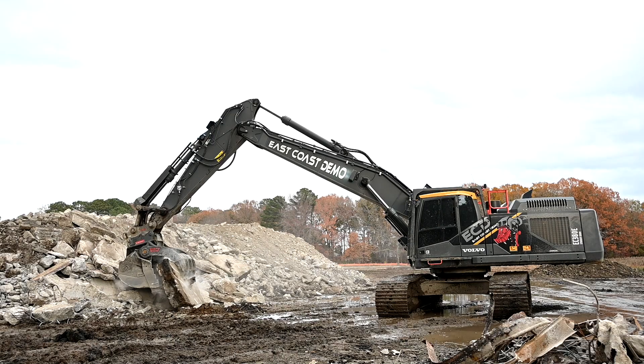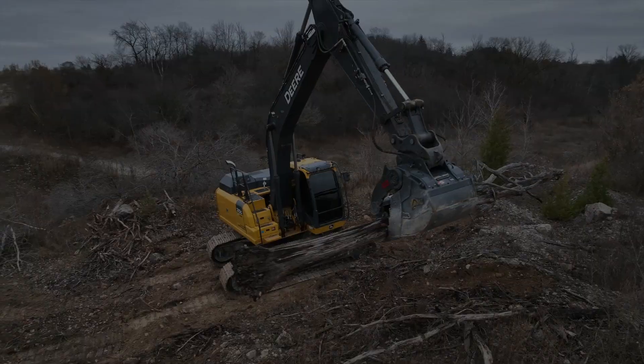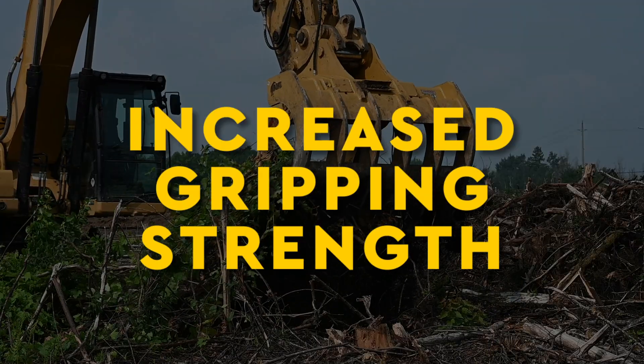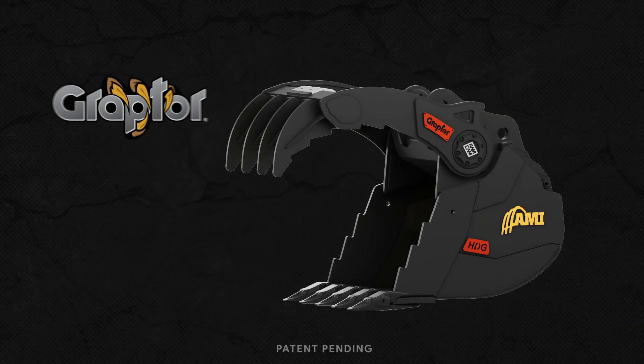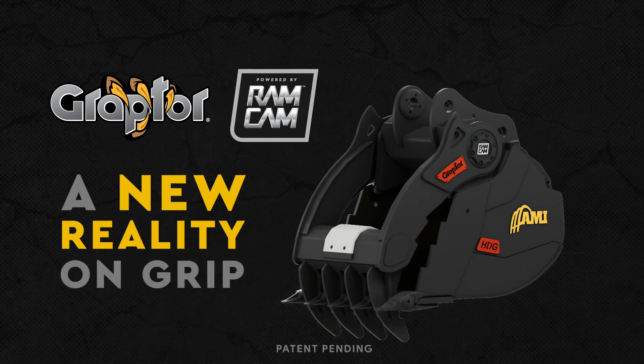Contact AMI Attachments to find the Graptor that's best for you. Greater crushing force, increased gripping strength, and fully enclosed — the all-new Graptor, powered by Ramcam. A new reality on grip.